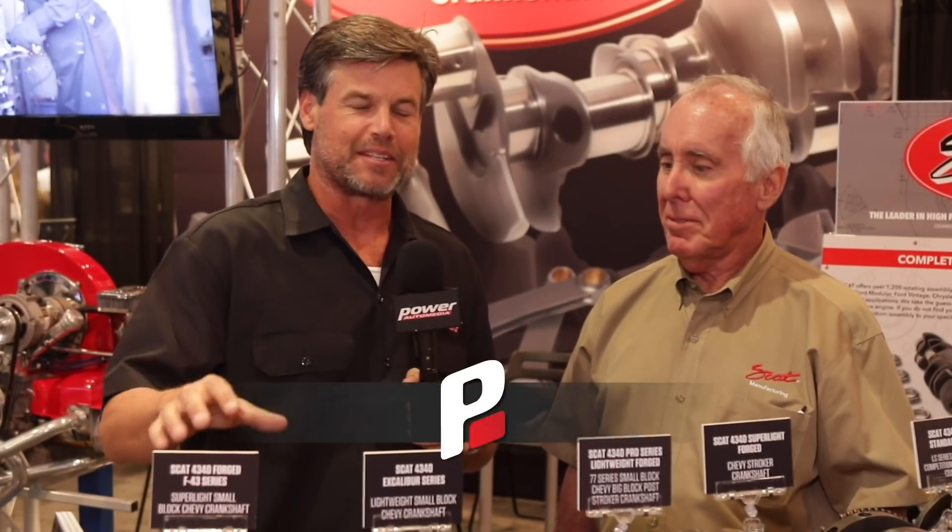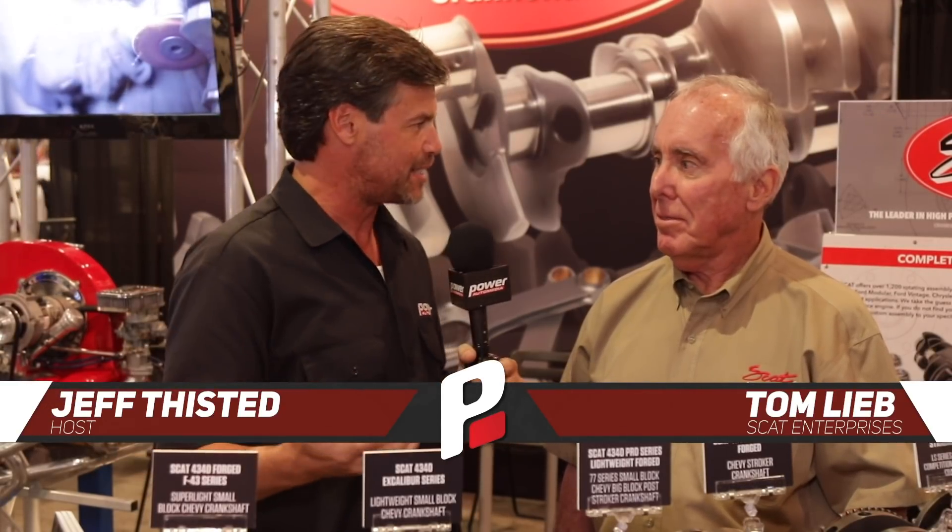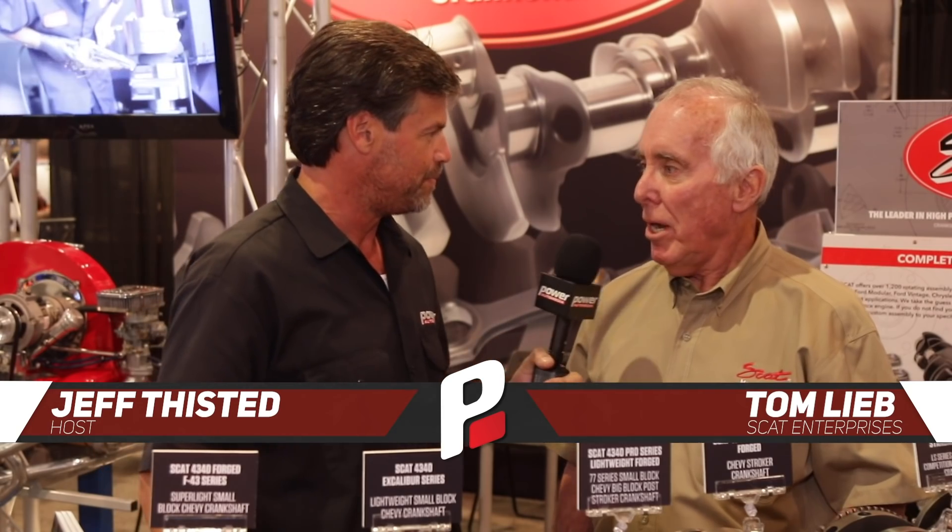I'm at the SCAT Crankshaft booth here at the SEMA show. My buddy Tom is here and he's going to tell us all about what SCAT's coming out with — new products.